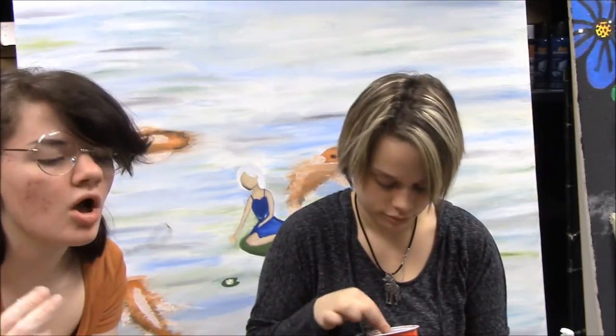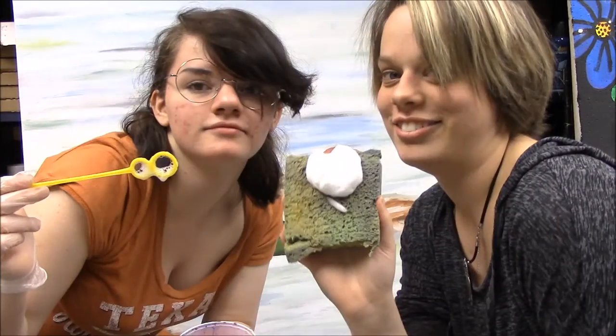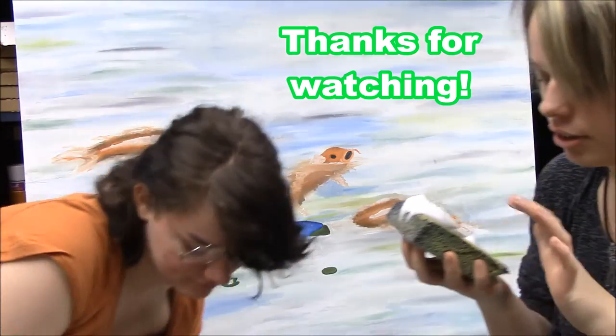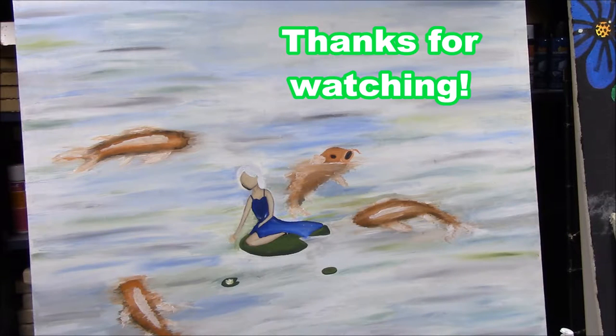It bubble! All in all, Pinterest fail. Don't even know what that is, but hey, Pinterest fail.